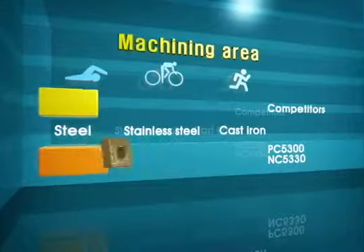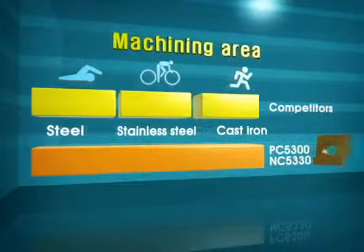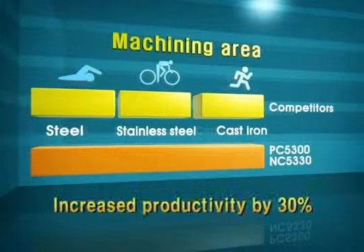Anycut Series is one insert grade for various workpiece materials. Anycut Series improves productivity by 30% and offers longer tool life than any other inserts.